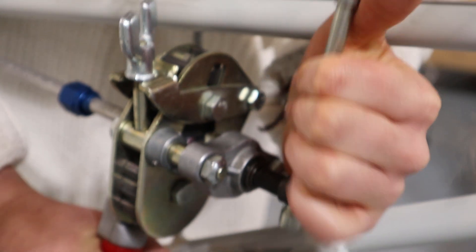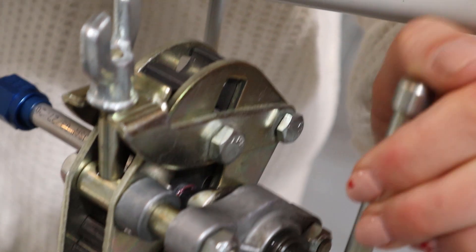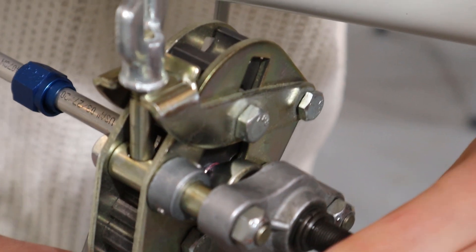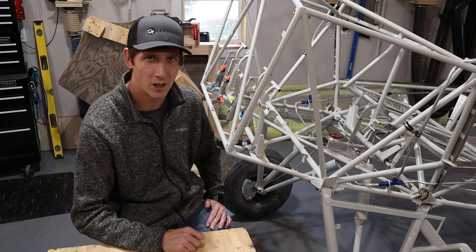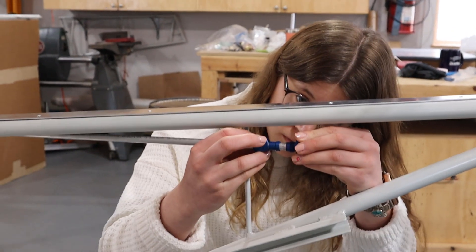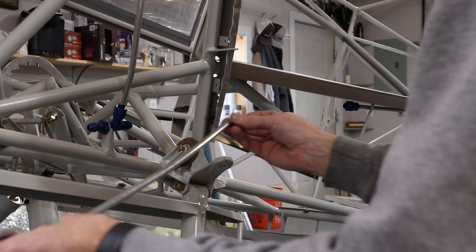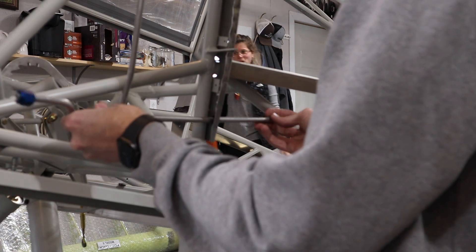Our local EAA chapter has a toolkit — the chapter has purchased some tools and many builders have contributed their own, so members can check them out for their own projects. Most of the tools needed to run our fuel lines we were able to borrow through the chapter's toolbox. We purchased our 5052 aluminum tubing in six-foot lengths because longer lengths were more expensive to ship; the downside is a union is then required to connect the aft fuel lines to the bulkhead tees.